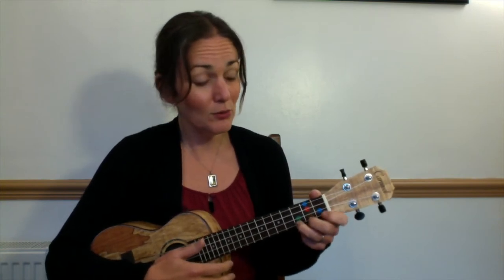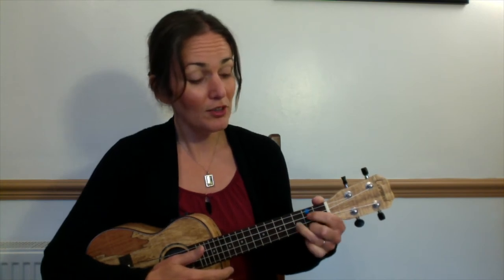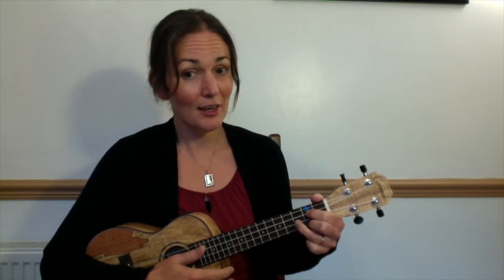When we change between C and G, we're going to keep the orange finger as well. So although we don't need orange for C — we only need pink — we can make the chord change easier by having both fingers on and using orange as an anchor, so that pink moves up to green and we add the red.